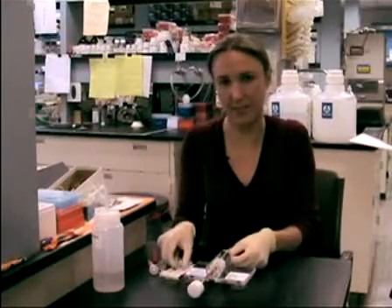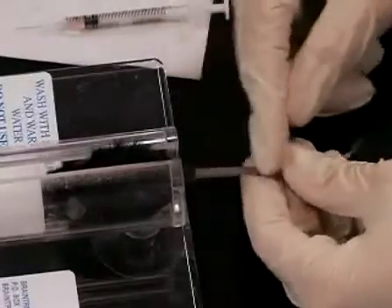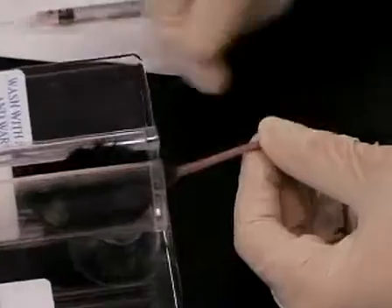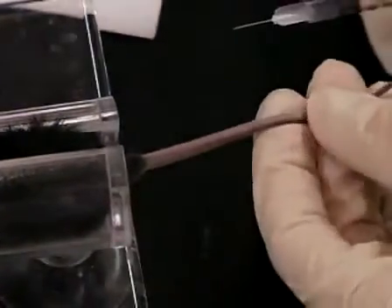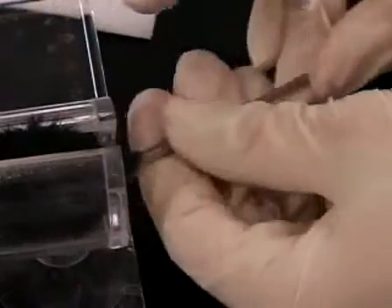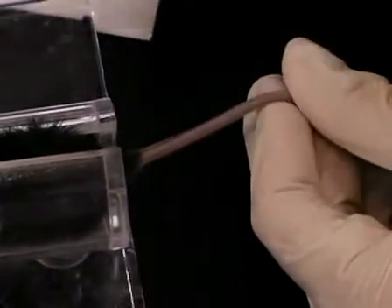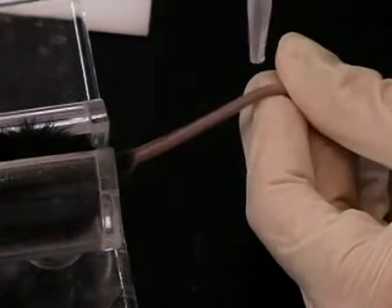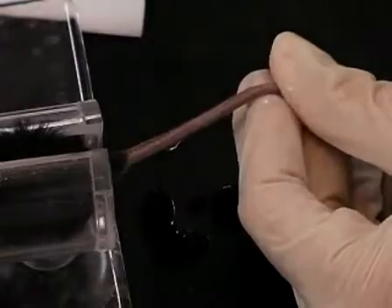Now you look for the tail vein along the sides of the mouse's tail. A large artery runs along the top, and then on either side of the mouse's tail there are two nice long veins all the way down to the tip. You take your needle and start low on the tail and look for a vein. I can see right there — there's a vein. I'm going to wet it down just a little bit with ethanol, which can make it a little more clear to see.